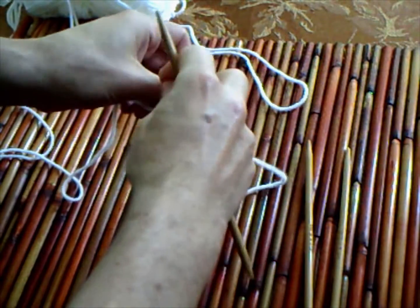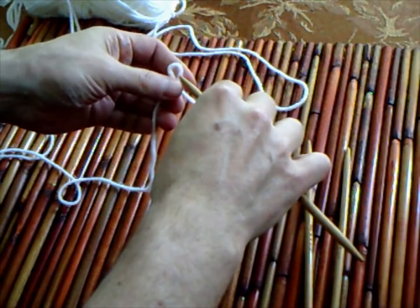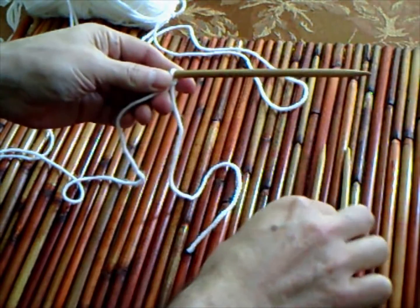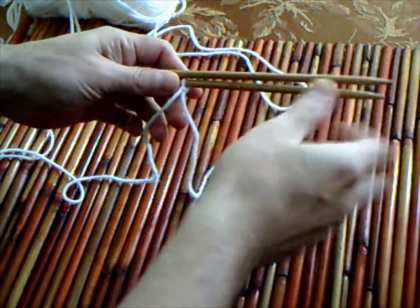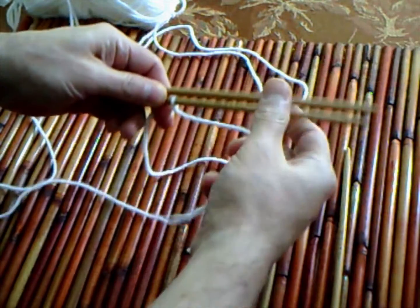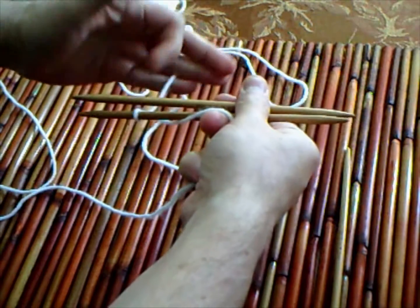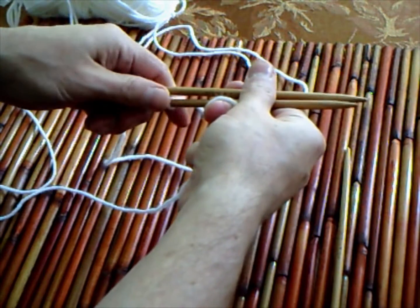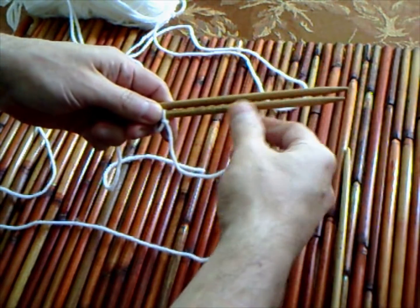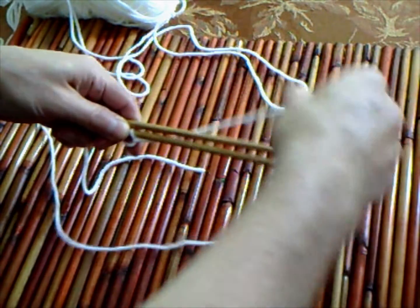We start by making a slipknot and we're going to put it on the bottom needle. We're going to bring a needle on top and start the figure 8 cast on. We're going to ignore the slipknot when counting the stitches. This is always done in pairs, so we're going to do 8.